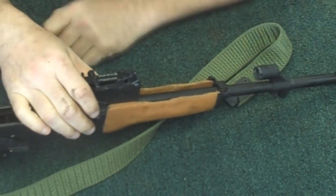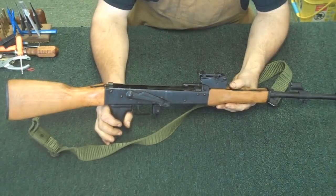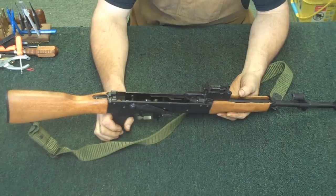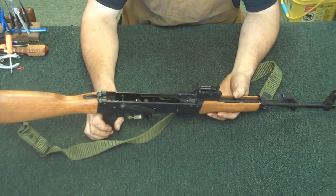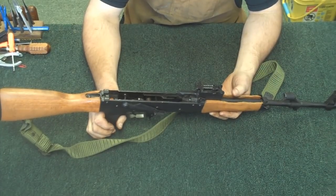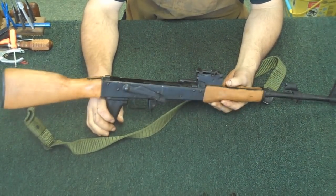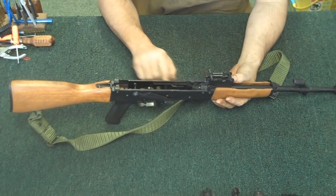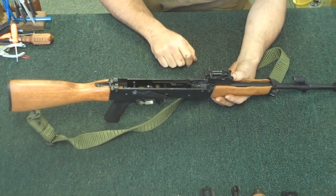Now for just regular cleaning, just after you're done shooting it, that's basically all you've got to really do. Now these rifles were designed to be pretty simple and to be operated by basically peasant armies — people with little to no training. However, sometimes you're going to have a situation where you're going to have dirt, trash, and sand inside the fire control group. So we'll take that out today as well.